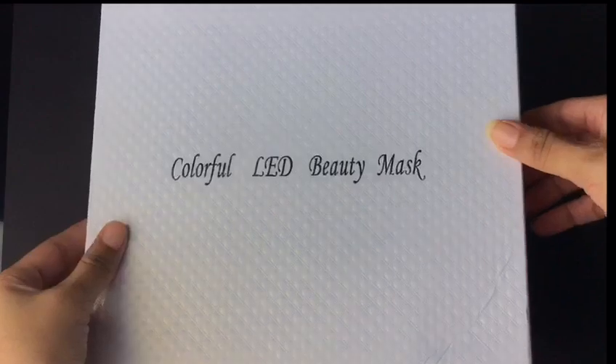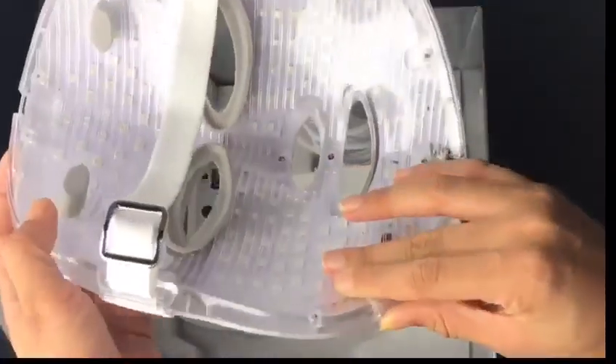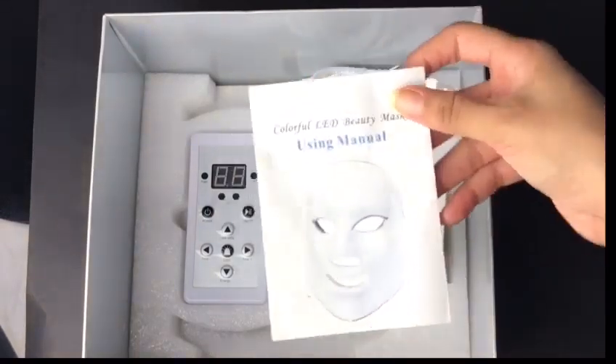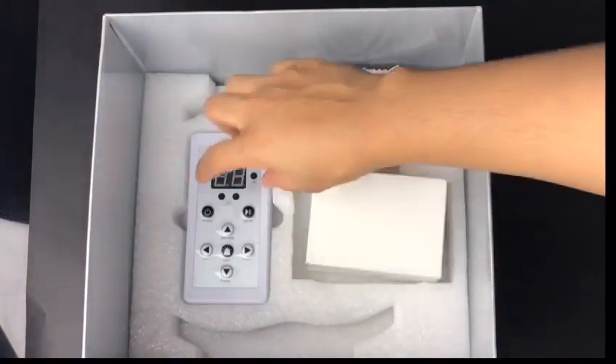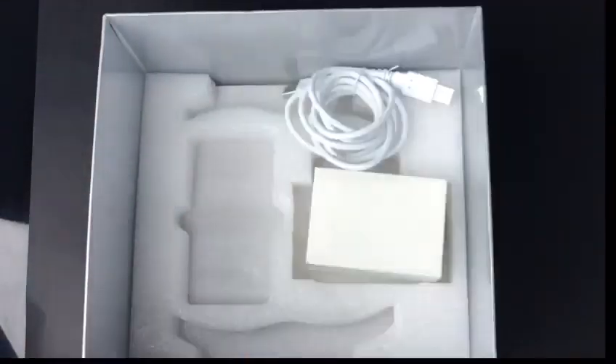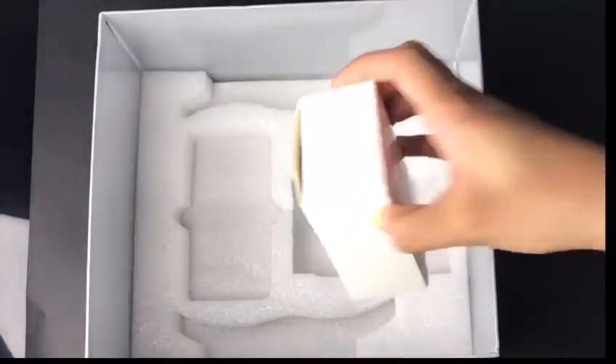I just want to say that the packaging on this product is top-notch, I really love that. When you first open the box, you're going to see a mask which will be covered in bubble wrap to protect it, but for the purpose of the video I took it off. Then of course your user manual, your remote to control the different modes on this device, your USB cord, and of course your power-on cord.